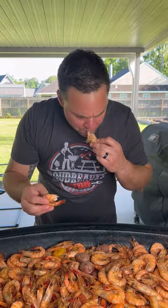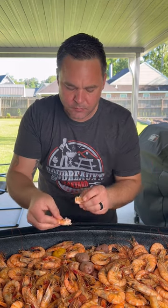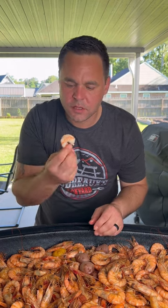Check this out — easy peeling and they're full of flavor.